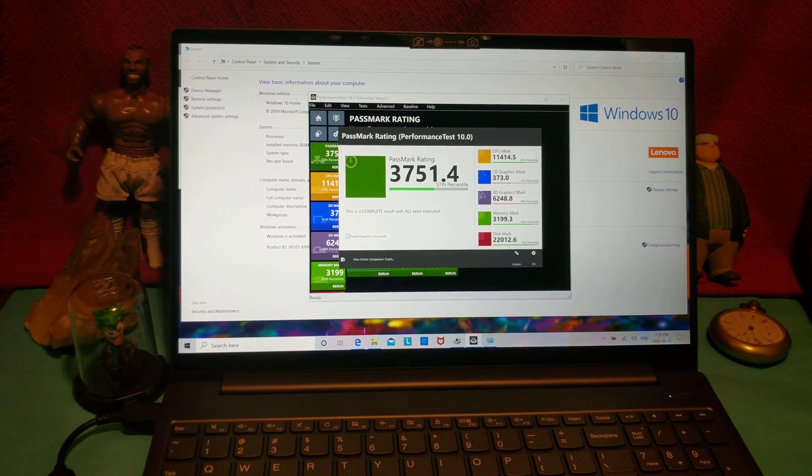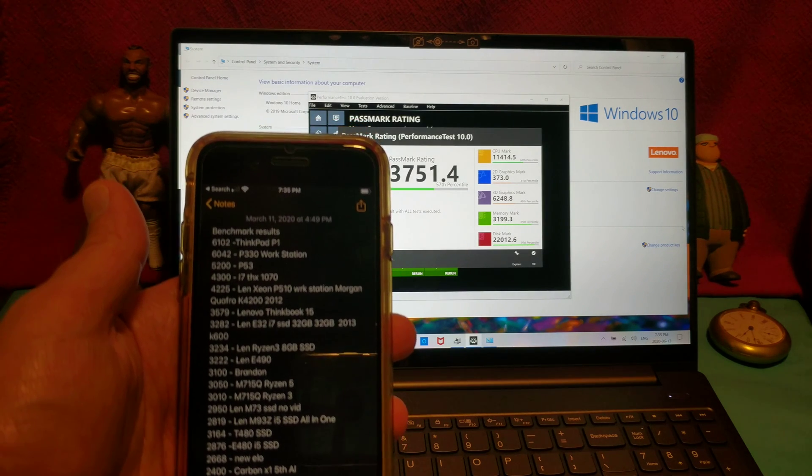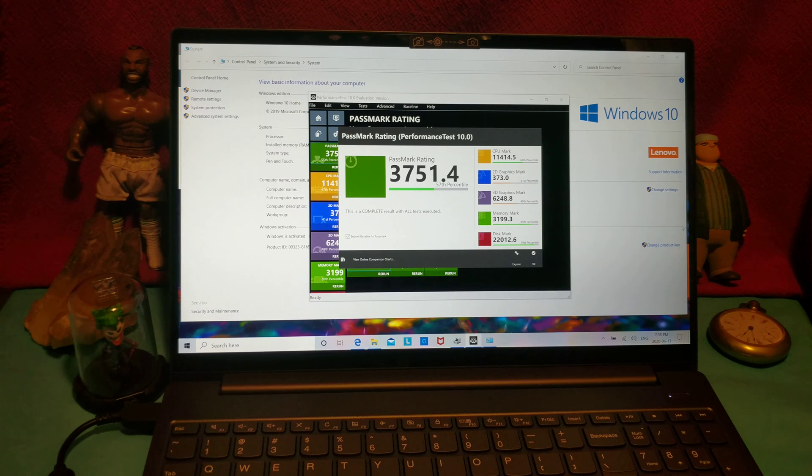So that's the score we get, and it is lower than the Lenovo Xeon P510 workstation, just above the Lenovo ThinkBook 15, and just above the Lenovo E32. That's interesting — not so bad.